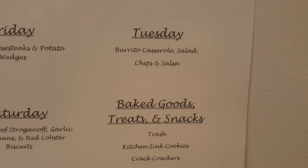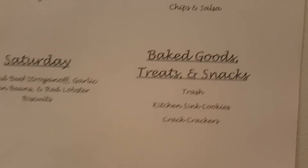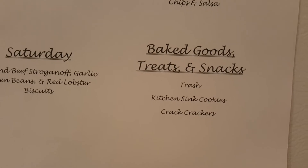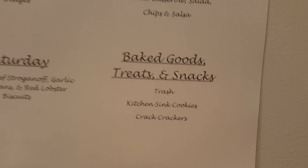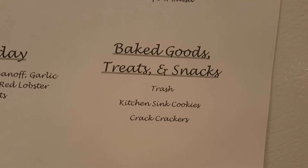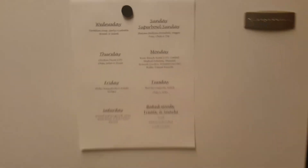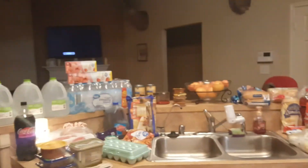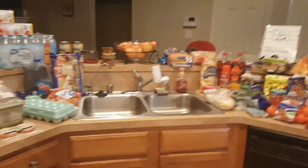Tuesday is going to be burrito casserole, salad, chips, and salsa. The baked goods and treats I'm making this week will be a double batch of trash mix, some kitchen sink cookies, and crackers. I hope you enjoyed a look at all our upcoming goodies — I'm gonna go put all this away and get dinner going. Talk to you guys later, bye!